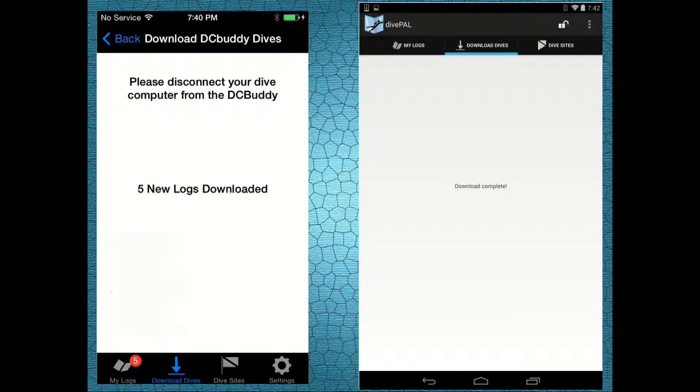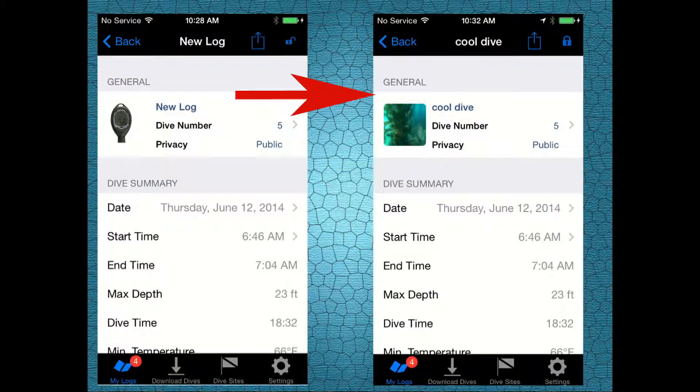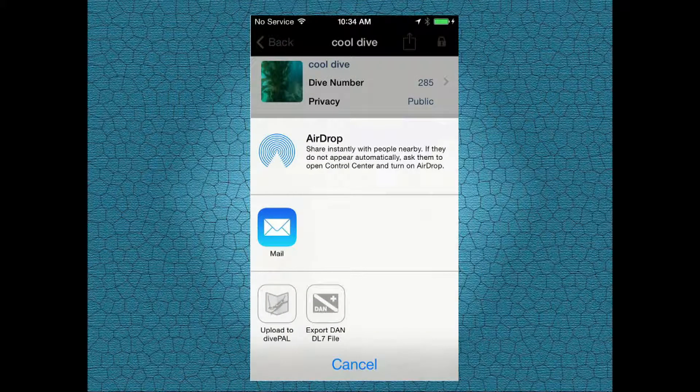Once the data transfer is completed, you can review the new logs you just downloaded. Go to the log book and select a specific log you want to edit. Give it a name, check the dive profile, add a dive site, gear information, buddy, and share your dive memories with your friends.